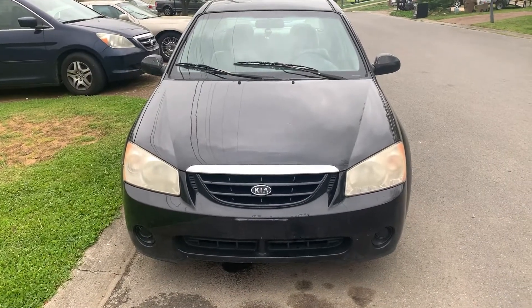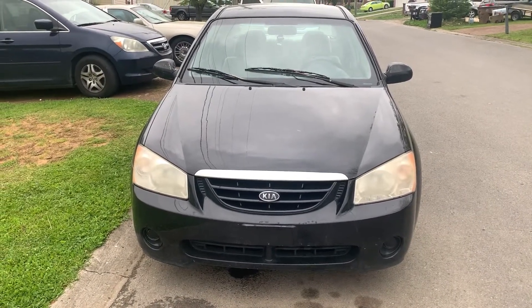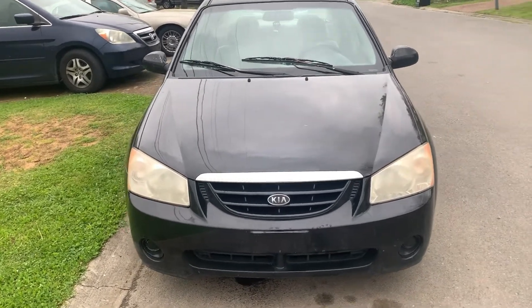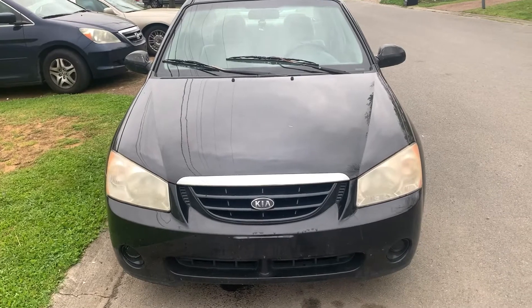On today's episode of Fix It Your Motherfucker, we've got a 2006 Kia Spectra. We're going to show y'all what we got to do today, so y'all just sit back and enjoy the ride and enjoy the show.